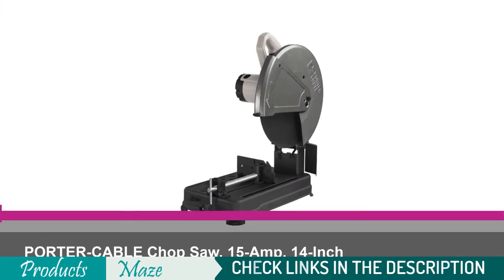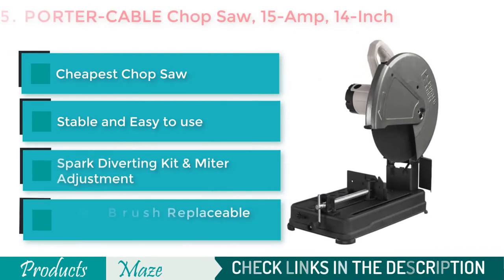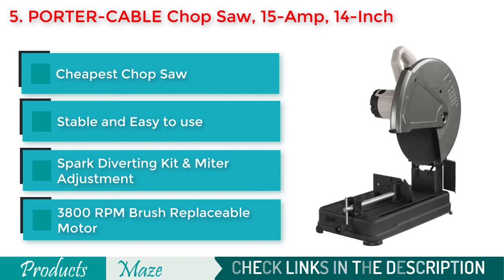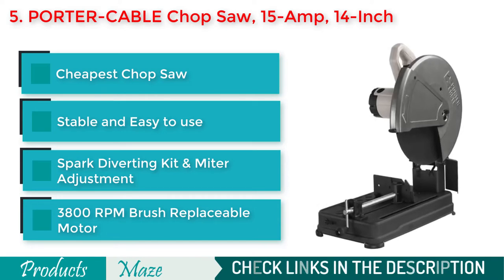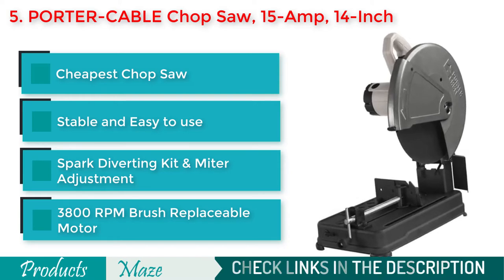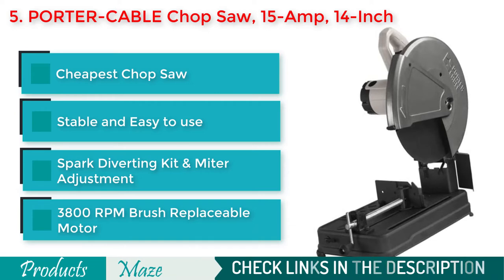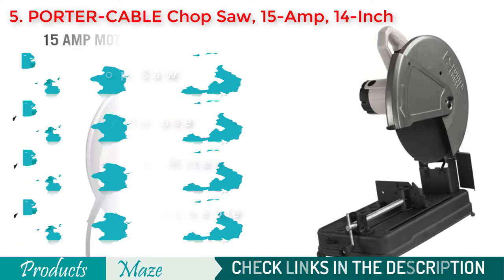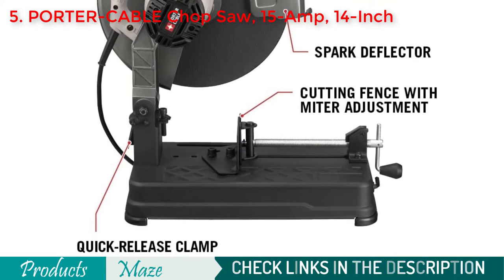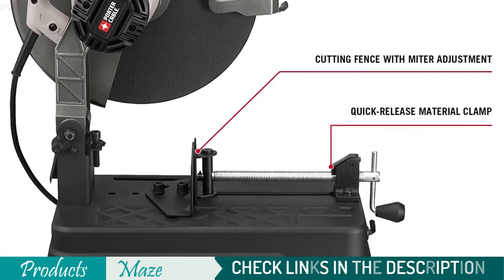Number 5 on our list is the Porter Cable Chop Saw, 15-amp, 14-inch. If you are looking for the cheapest yet durable metal chop saw, then this Porter Cable Chop Saw is the product we recommend. It comes with a 15-amp motor that can generate a standard 3,800 RPMs. For extended durability, the manufacturer made it easy to replace the brushes of the motor. The saw has a miter cutting feature and a spark diverting kit, plus a heavy-duty steel base that makes it stable and easy to operate.